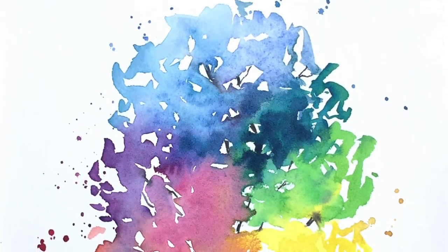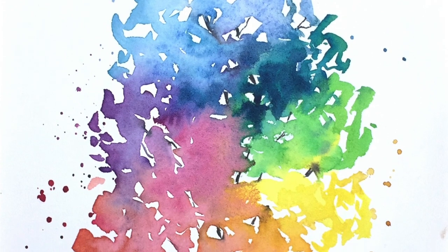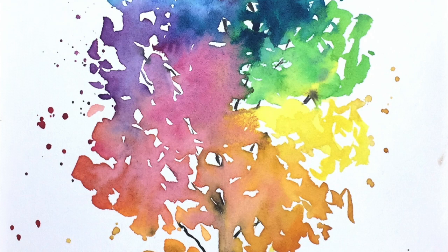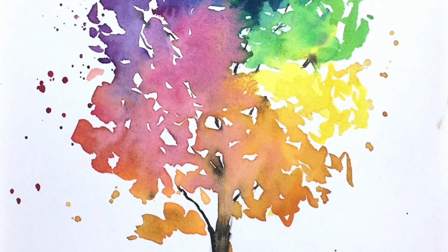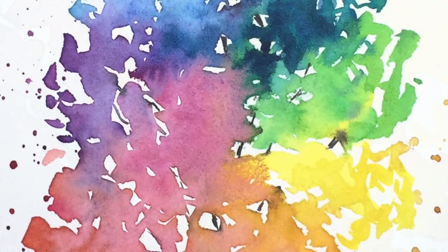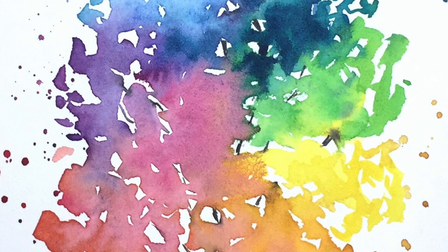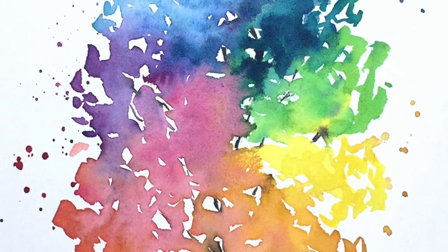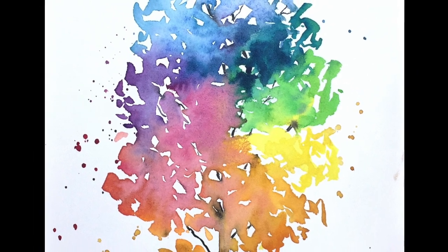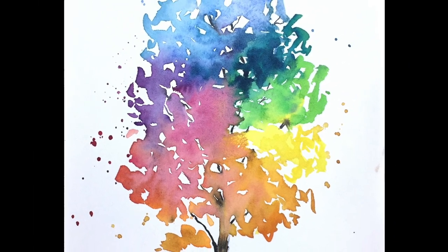So there we are — there's the final painting. I hope you enjoyed watching me do that and do give it a try. Just remember one thing: use clean colors, don't mix them, just use them straight from the tube or from your palette and let them mix a little bit on the paper — that way you'll get a lovely, fresh, pretty effect like this. Thanks very much for being here and I hope you have a lovely evening. Don't forget to like and subscribe if you haven't already. Bye-bye everyone!